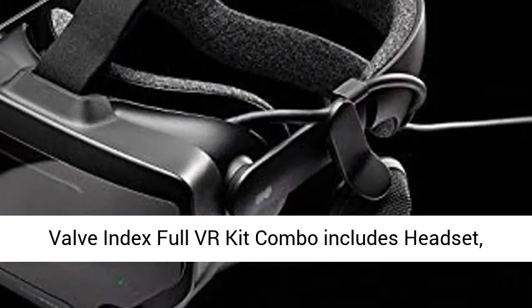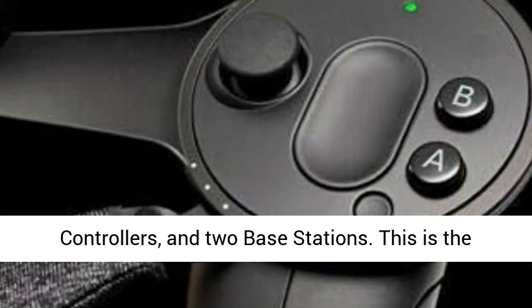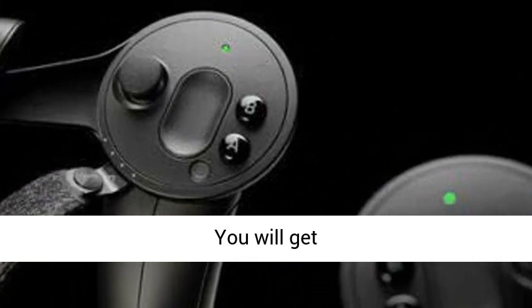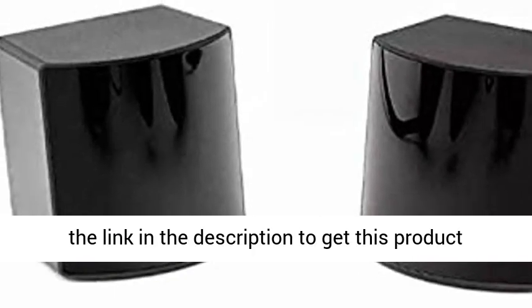Valve Index Full VR Kit Combo includes headset, controllers, and two base stations. This is the full and complete Valve Index hardware experience. If you want to get it now from a trusted web store, you will get benefits. Click the link in the description to get this product today at the best price.